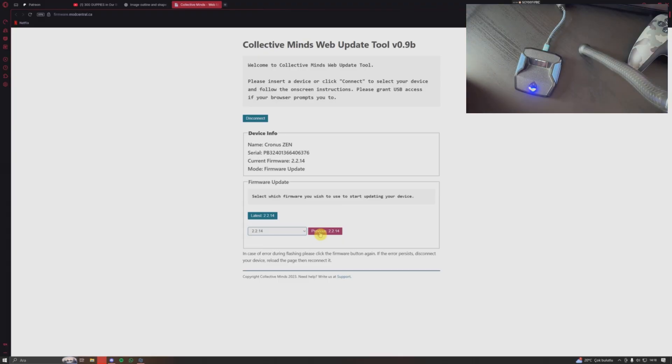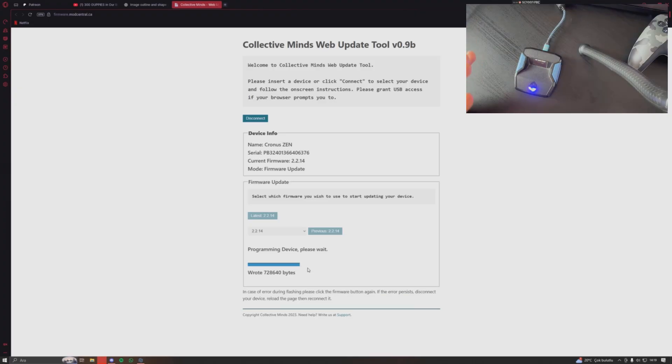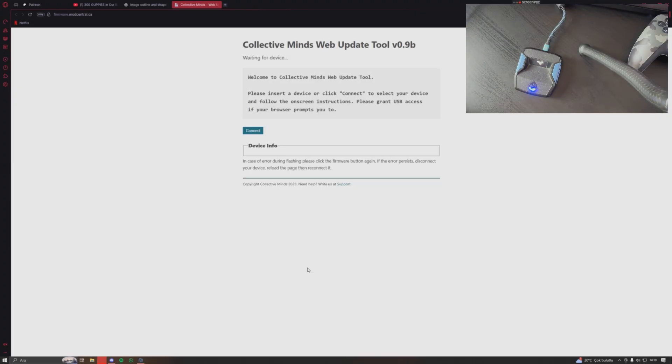Click the 'Flash' option and it will say 'Programming device, please wait.' This takes 10 to 20 seconds depending on your internet speed — for me it's under 10 seconds. Once it finishes, it will automatically disconnect your Zen. You can see my Zen is gone — it's updated and disconnected. This is actually really simple, maybe even faster than what we had in Zen Studio.